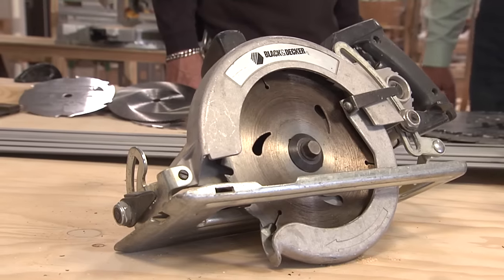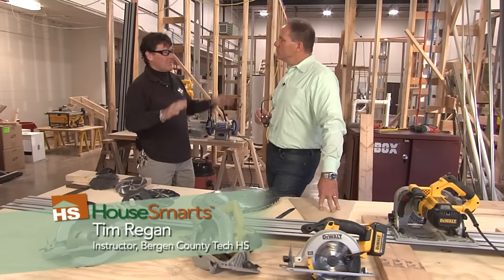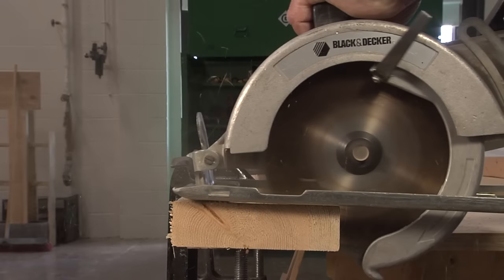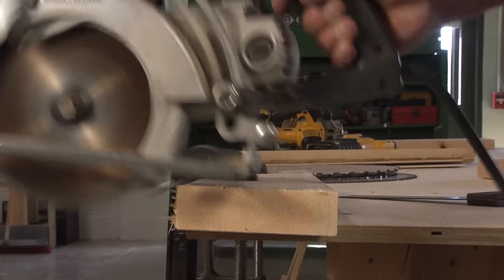This is the saw that built America — the worm drive. This is the tool that's out on the job site. All the carpenters with the big forearms and the giant paws, they're out there cutting wood like crazy. It's great for demolition, it's great for cutting, but it weighs a ton.